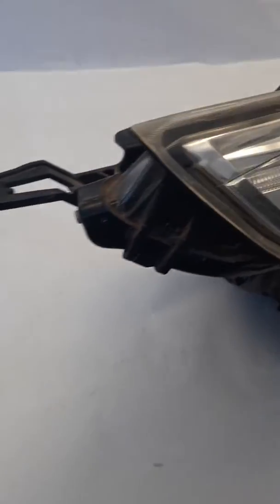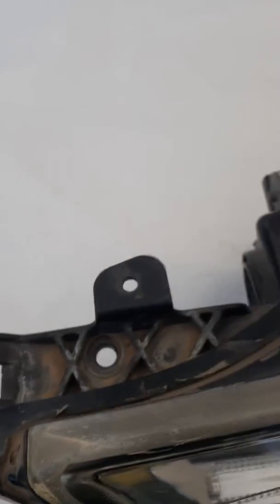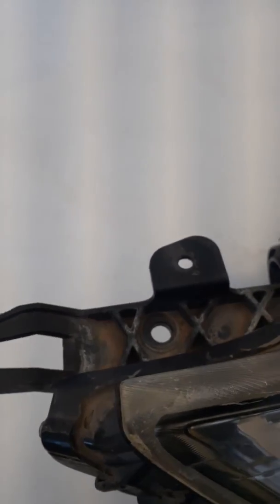Let's take a look back here. This tab right here is cracked, as you can see. There is a crack there. This mounting tab is in good condition — no cracks there.